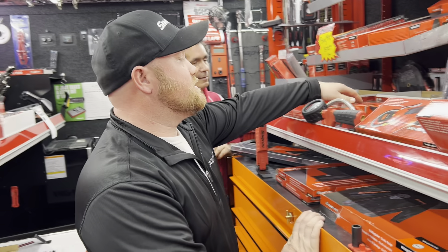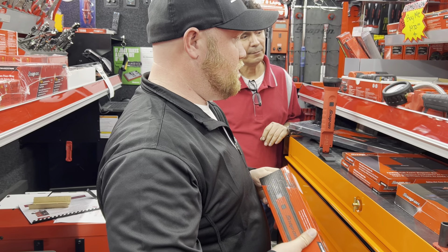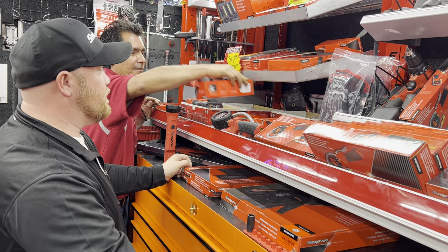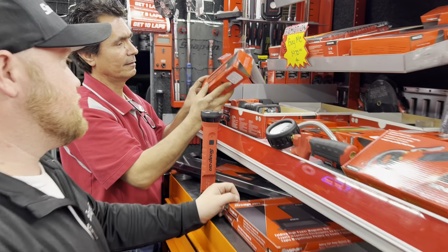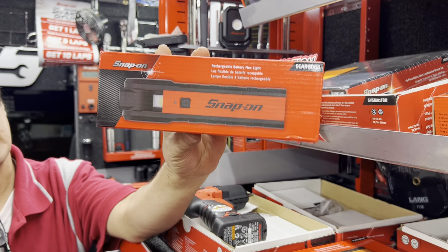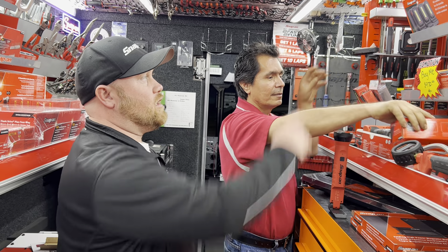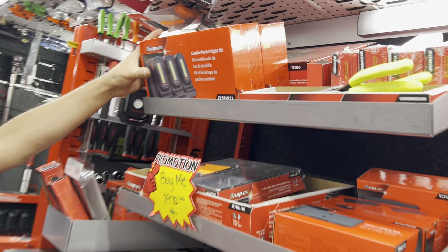I got a couple of new lights in. I sold one earlier, but they actually take removable rechargeable batteries. These are new style flip lights that open up, and it does have a flashlight on the end. They make two of these lamps — a small and a longer one. So this would be the smaller one. I also have the combo pocket light kit, which is three lights with a charging base.